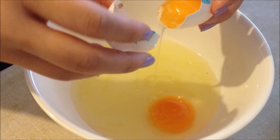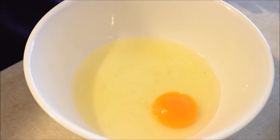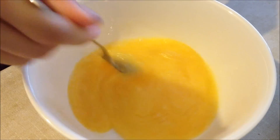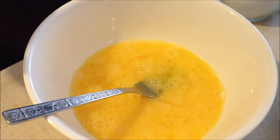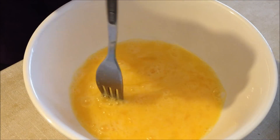Just crack all the eggs into the bowl, remove that white stringy bit that seems to cling on, and then beat the eggs together. Then add a little bit of salt and pepper and mix it all together again.